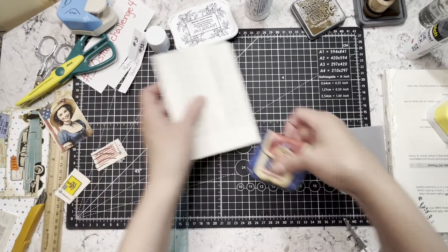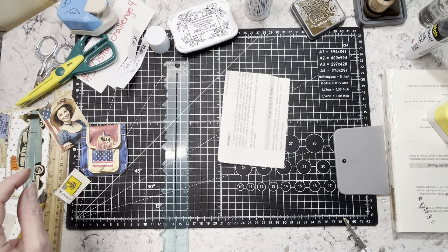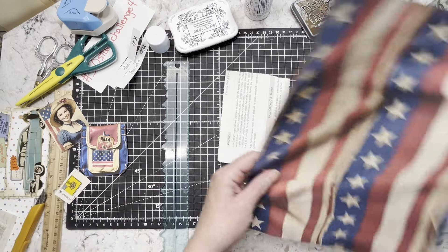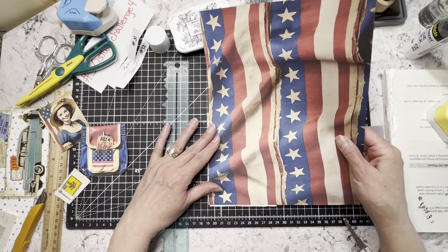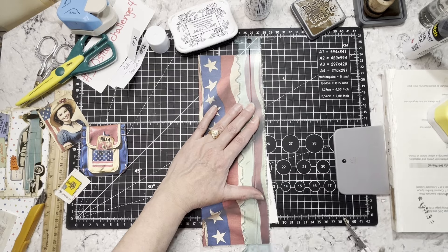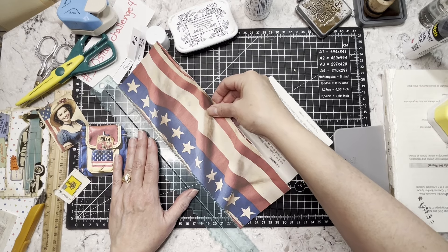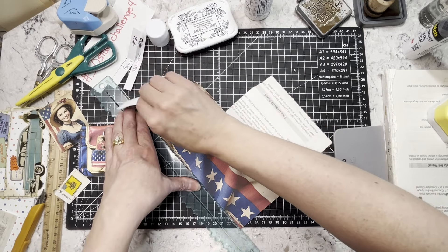We need something to go on here — I'm thinking I might just use the red and white stripes and get a little bit of this blue. The cool thing about these is you can orient them either direction. They could be oriented either way — obviously the flag is a little better going the right direction but it doesn't have to be, you could still use it in a journal.